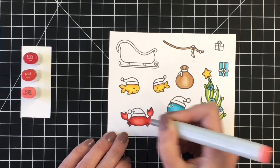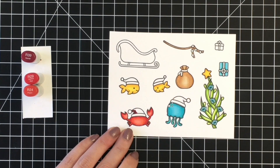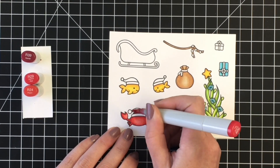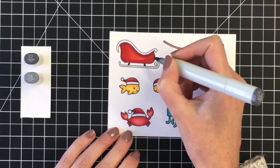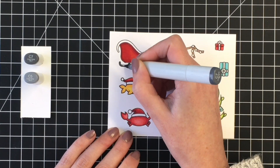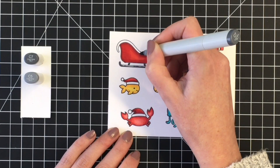For that red tone I'm going to be using R39, R29, and R24. Two of these markers are the same for both — the R29 and the R24 — just taking away the lightest from the crab and adding that darker R39, and it gives us a completely different look.